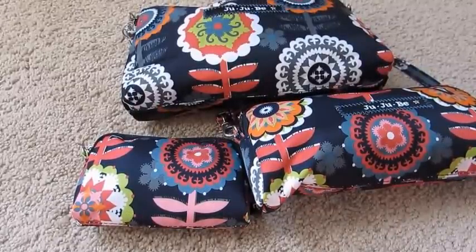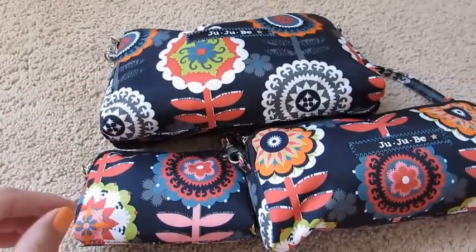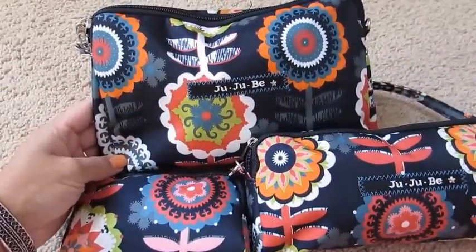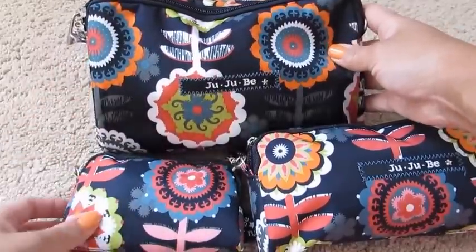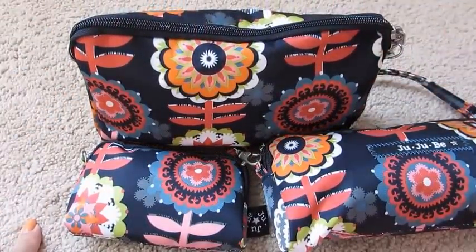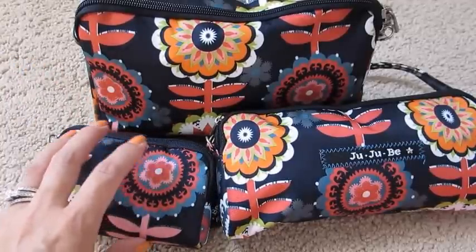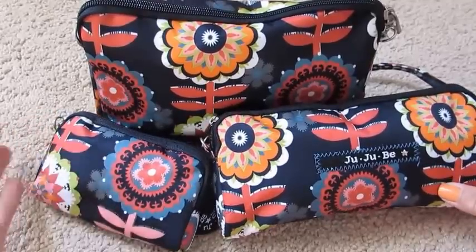Hey guys, Grady's mom here with a packing video and review of my new BeSET in the Dancing Dahlia print. I have known about and been a fan of JuJuBe for a long time. No one is making me say it — I'm not a content creator for JuJuBe, so it's entirely my own opinion. This is, I have to say, my all-time favorite print they've ever come out with. I've always loved floral prints, and a lot of people have said this print looks like Petunia Pickle Bottom prints. I definitely agree — I fell in love with Petunia Pickle Bottom because of their prints, so this was the best of both worlds: that look I love and the functionality of JuJuBe.